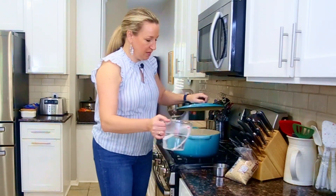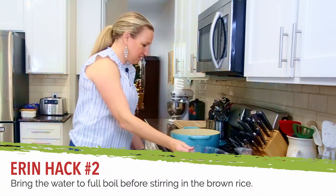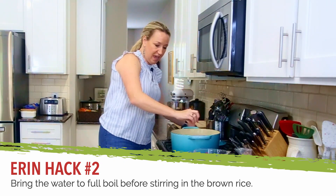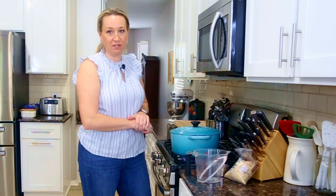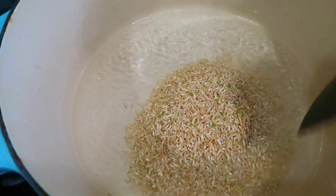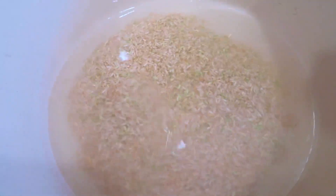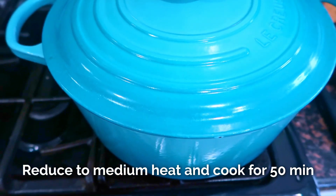Get two and a half cups of water boiling and add a hefty pinch of salt. Bring it to a boil, then add your cup of brown rice, give it a good stir, make sure it's all under water, and put that heavy lid on. Reduce the heat to medium and let it cook for 45 to 50 minutes.